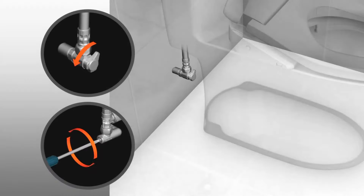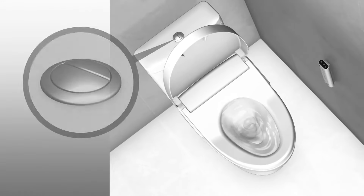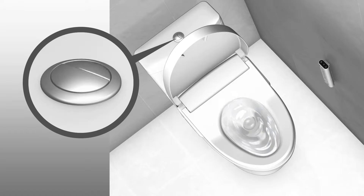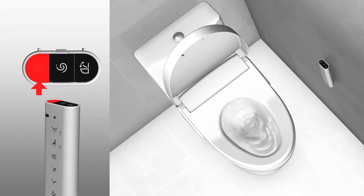Open the shutoff valve and check for leaks — if everything was installed correctly, no leak should occur. Manually check the toilet full and light flush buttons and ensure they are working properly. Then check the remote control buttons for full and light flush and ensure they are working properly.